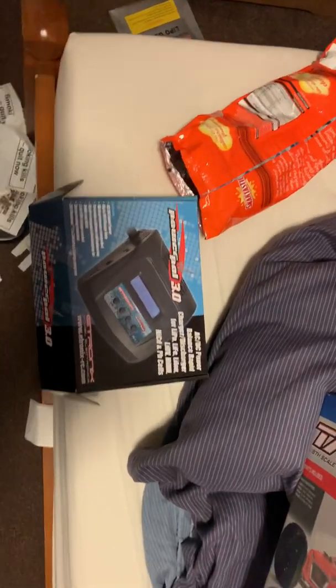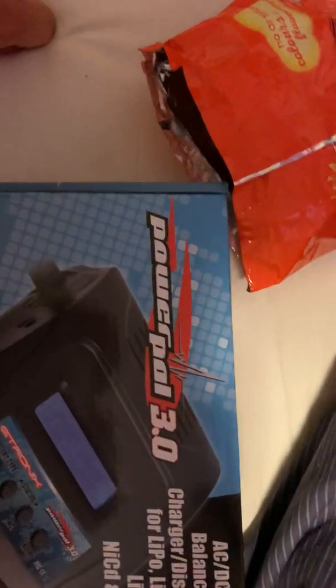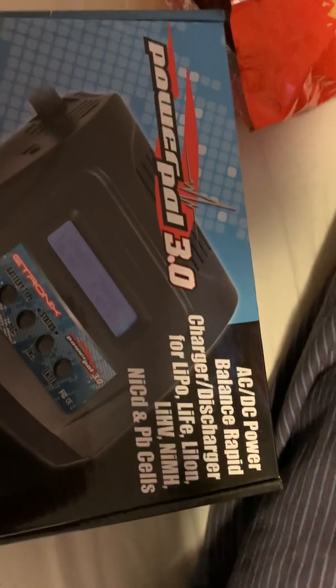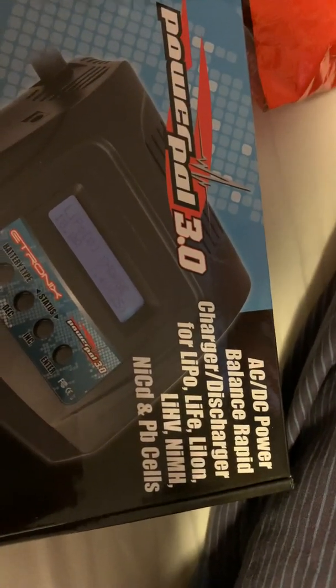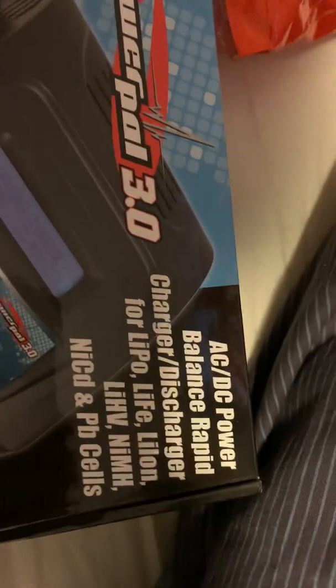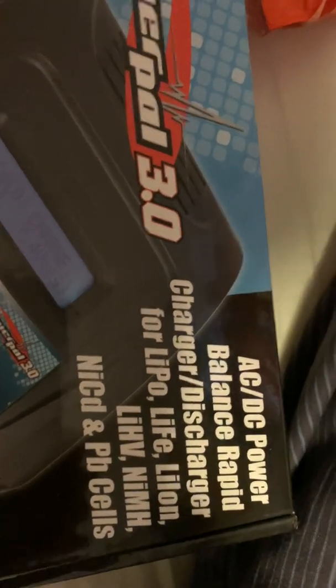Hi there, welcome to my YouTube channel. This is about how to use the e-tronics Power Pal 3.0 — it is a radio control car battery charger, or helicopter or aeroplane charger. I've got 3S LiPo batteries.